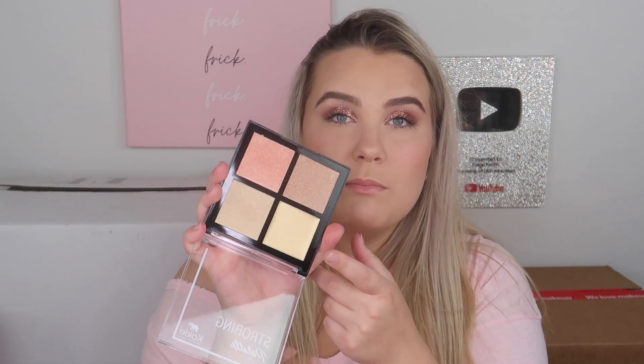Next we have Koki Cosmetics, who sent their new precise longwear eyeliner and two summer palettes. We have the Artist Palette called 'Goddess' — the packaging is very luxurious with stunning mattes and shimmers. Then there's the Strobing Palette with a cream product and three powder highlighters. That highlight shade looks absolutely stunning. Thank you so much Koki for all the lovely goodies.